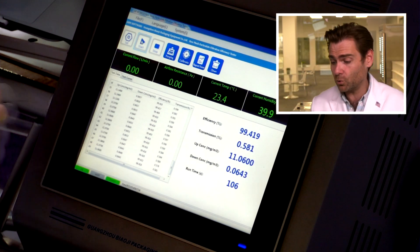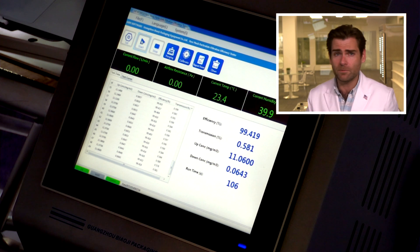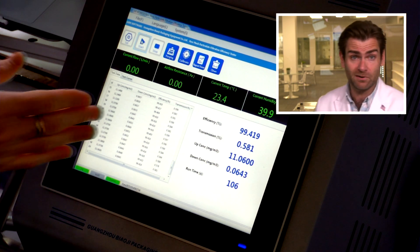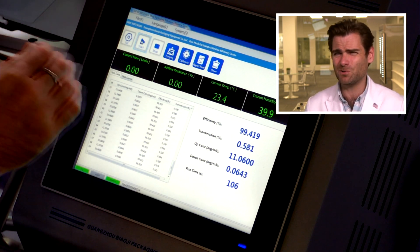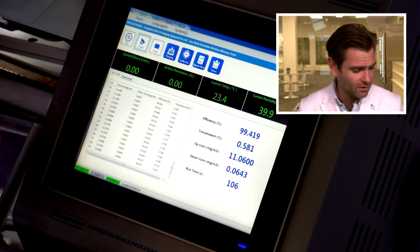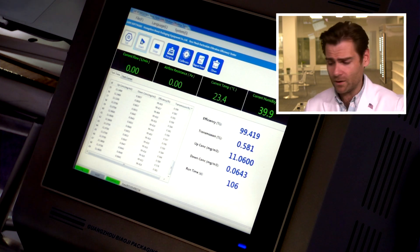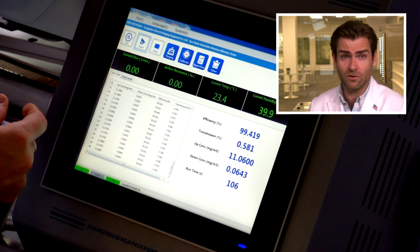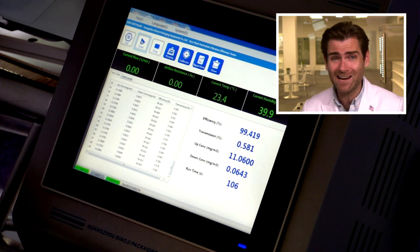If you saw that real quick — 133 pascals. Normally that would be great. Our cup respirator when we put it in here is right around 150, or actually I think it's 200. Our surgical N95 mask is right around this, so it's very similar. And look at that filtration efficiency: 99.419%. 99.419%.